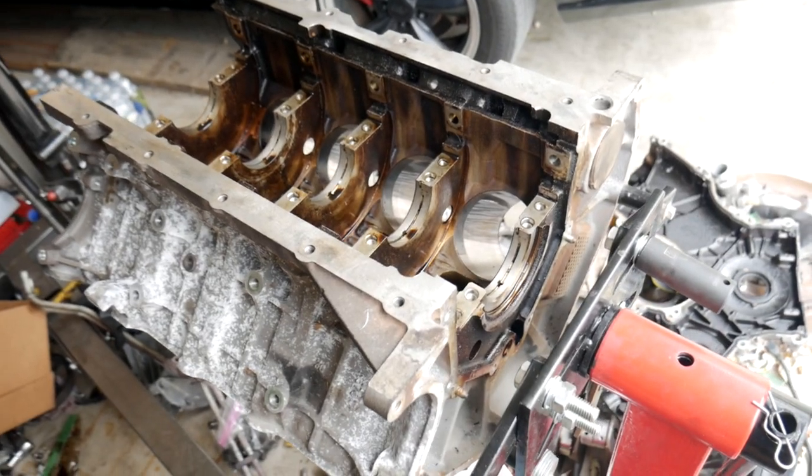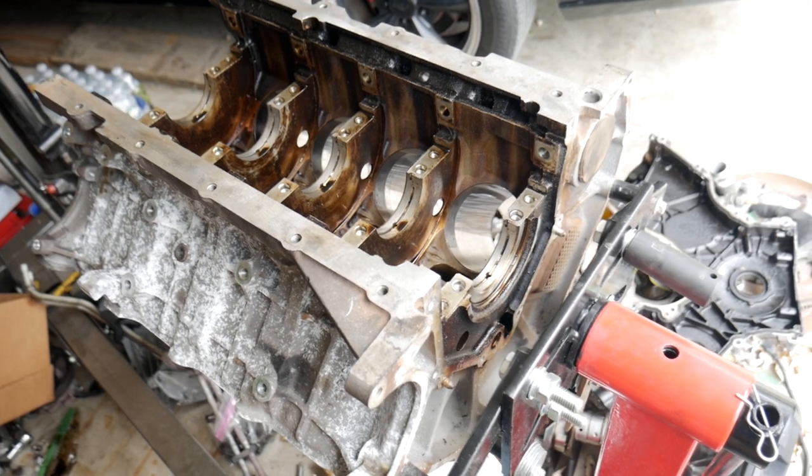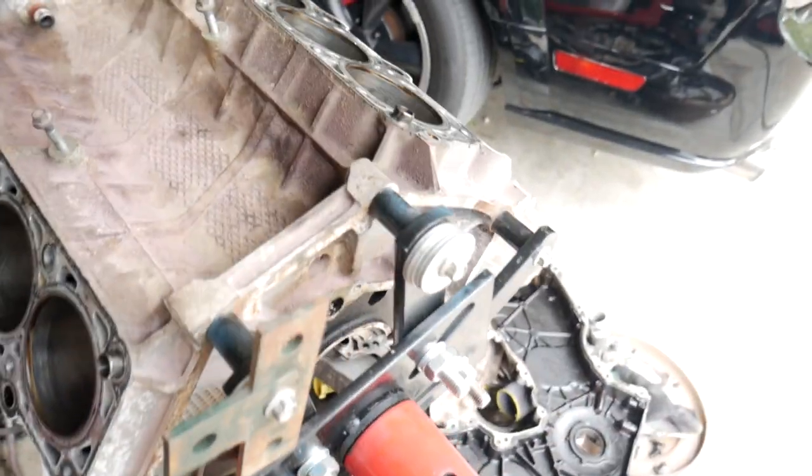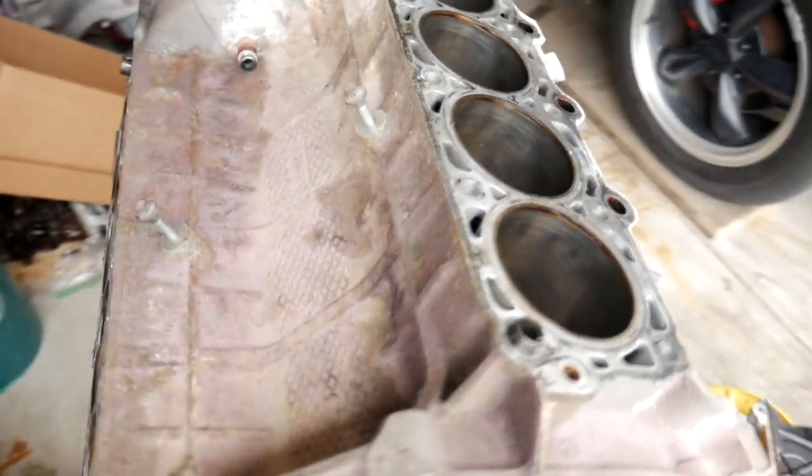So here is my new engine block. Let me turn it around. Alright, so as you can see, it's just an engine block. I spent the last two weeks taking the entire engine that was there and tearing it all down, just to the block. And now that it's down to just the engine block, it's all ready to go to the machine shop and start the building process.